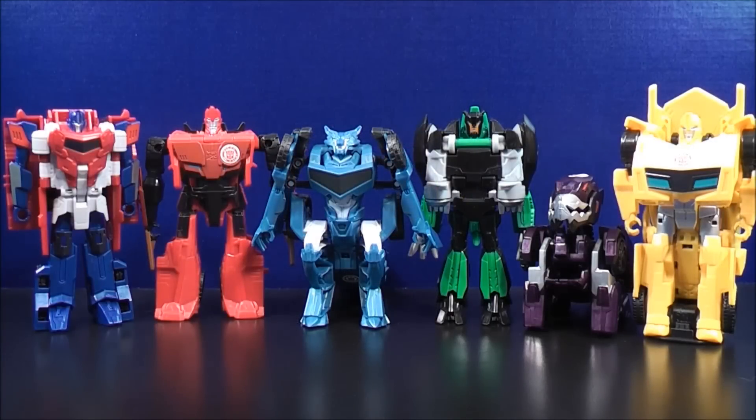Okay, so here we now have Optimus Prime, Sideswipe, Steeljaw, Grimlock, Underbite, and Bumblebee all in robot mode. Now we can go back to the vehicle modes.